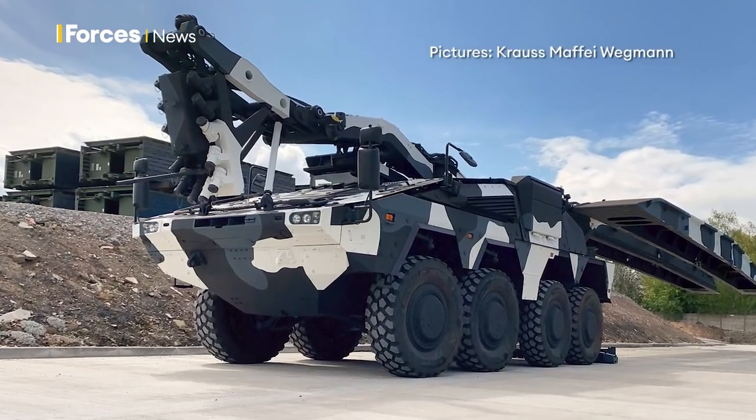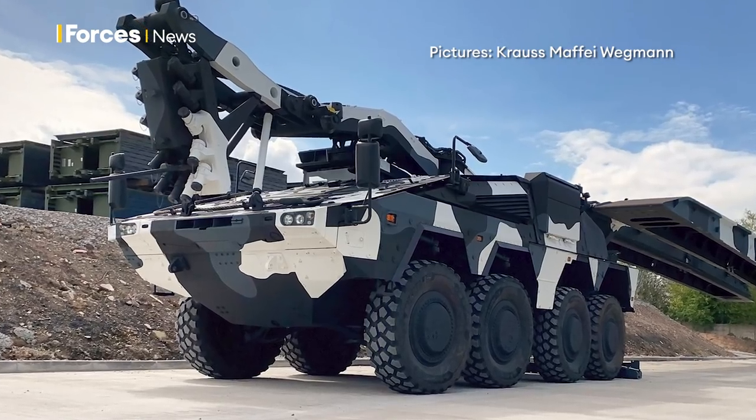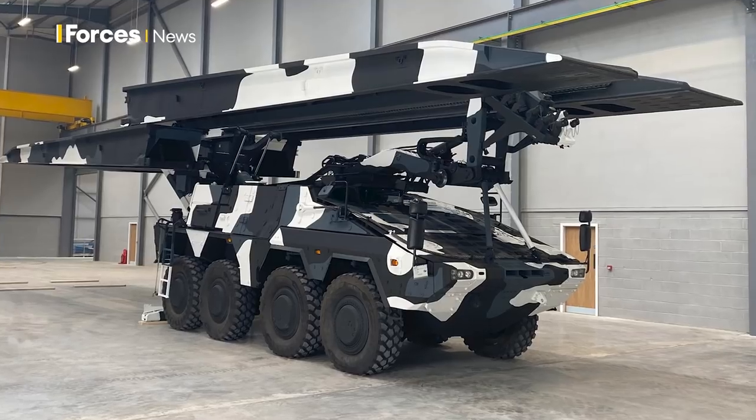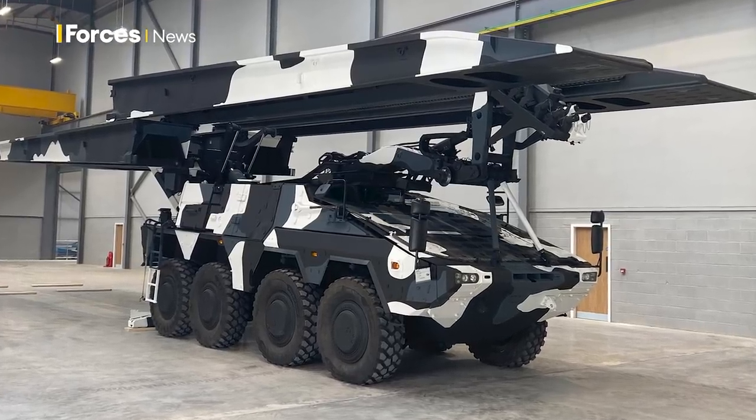A tank is a little bit too heavy for it, so it's APCs and medium-sized military vehicles that can go across that. But we can also apply to this vehicle a 14-metre bridge up to MLC 80, which would then also be capable for crossing a Challenger or a Leopard 2 main battle tank — vehicles of that class.